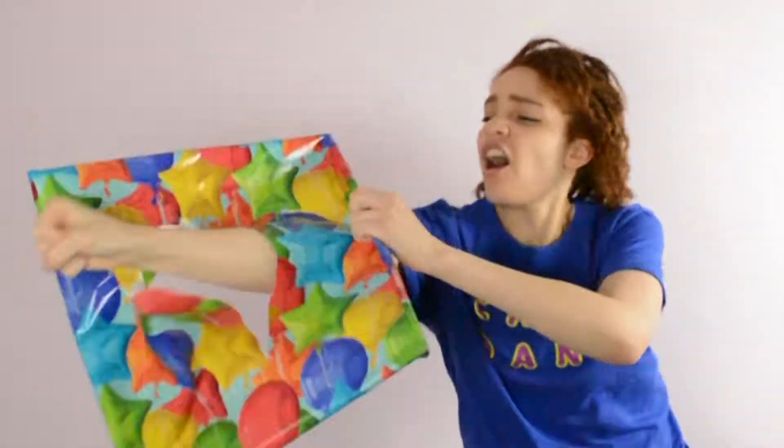My name is Juni Gray, and I guess you could call me a fan of Shark Week. Shark Week! Yeah! Wow!